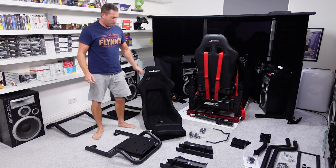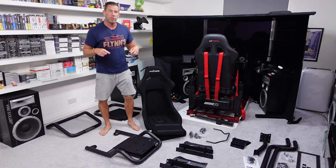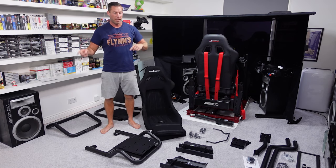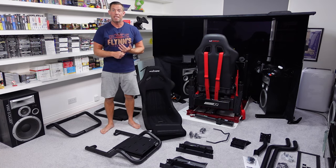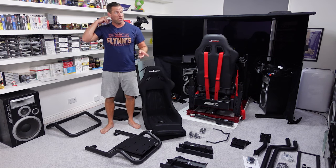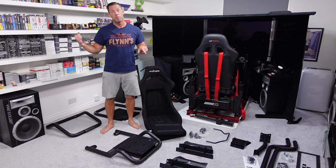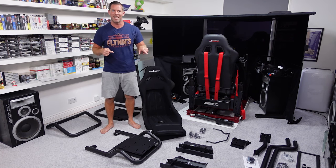Let's get it all together. I'll do a little walk around once it's fully assembled, then I'll throw the CSL DD on there with matching pedals, maybe dig out a Thrustmaster shifter, borrow the missus's TV from the bedroom, put that on it, and give it all a little test.